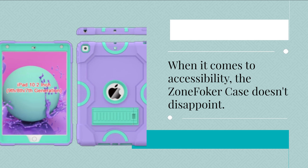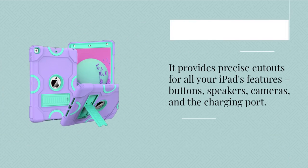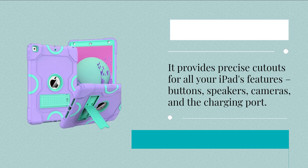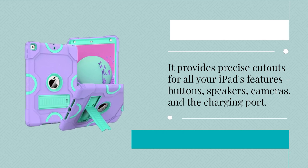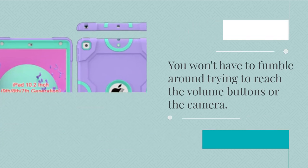When it comes to accessibility, the Zone Fokker case doesn't disappoint. It provides precise cutouts for all your iPad's features — buttons, speakers, cameras, and the charging port. You won't have to fumble around trying to reach the volume buttons or the camera. Everything is right where it should be.